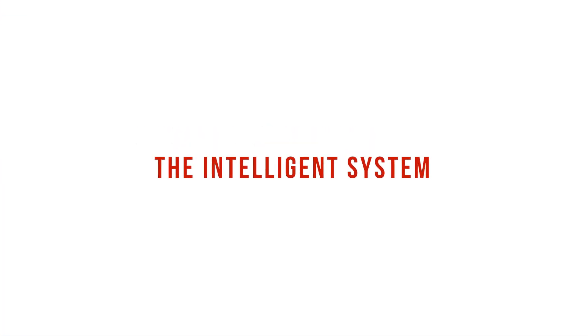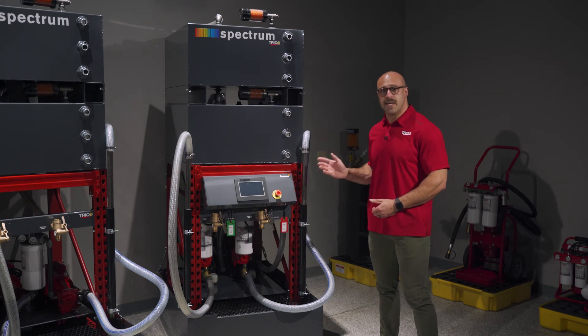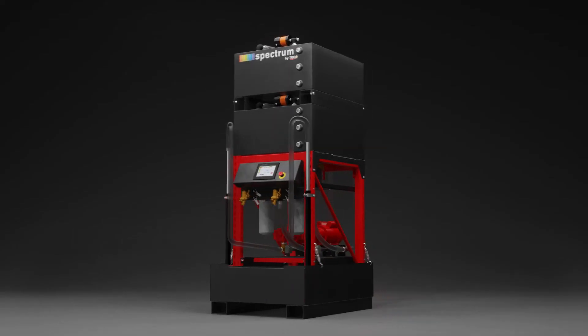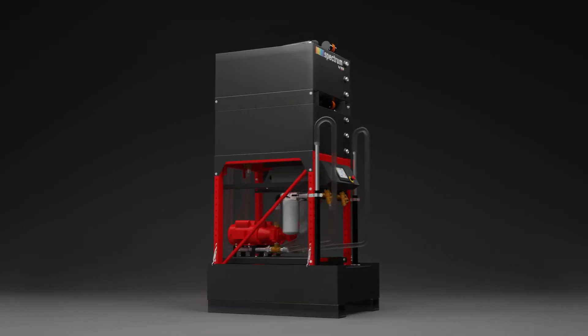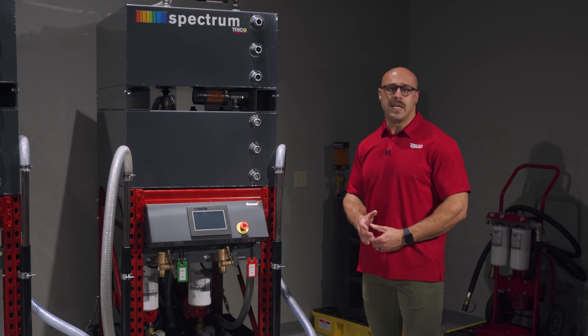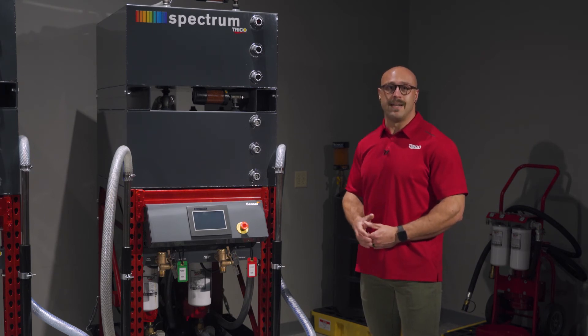Last but not least, the Intelligent System. The Intelligent System is a standalone two-tank system that offers the ultimate in best practices regarding contamination control. Like the Performance System, each storage tank has an individual pump motor, suction wand, and inline filtration.